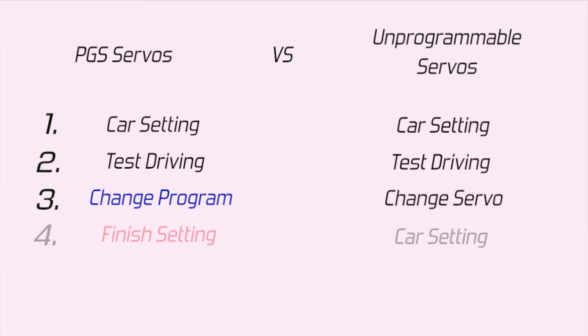If you use PZ-Servo, you just enjoy driving. But with other servos, you need to set the car gain and repeatedly adjust until you find your favorite servo.